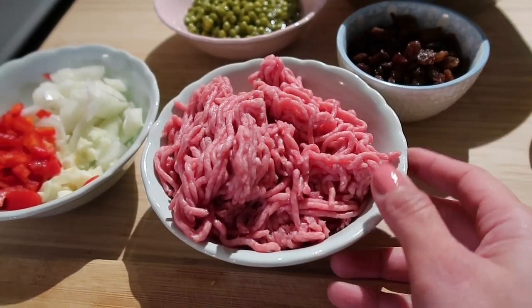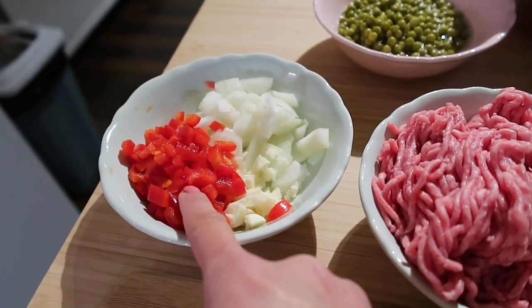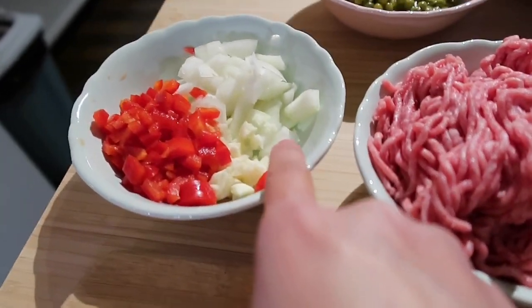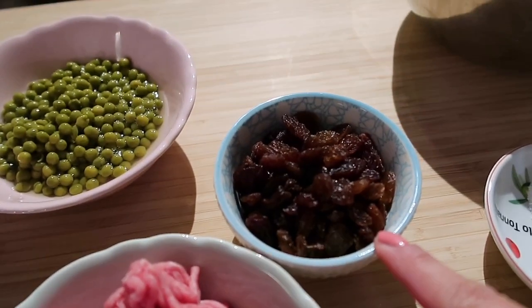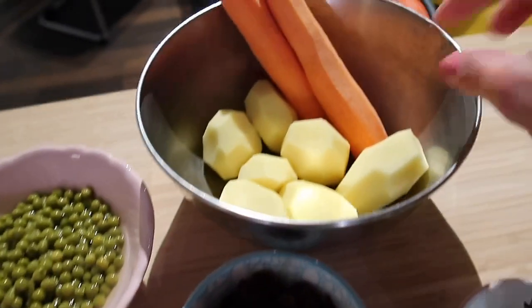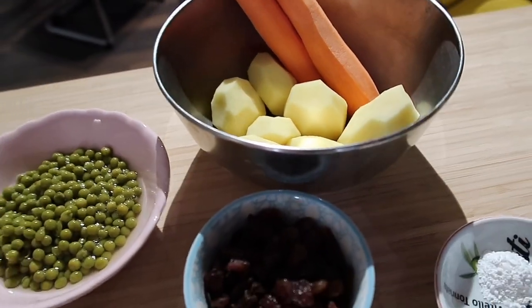For the filling of our empanada: half pork and half beef, red bell pepper, garlic, and white onion. I also have green peas, potato, and carrot — but I still need to slice those. That's all my ingredients for the filling.